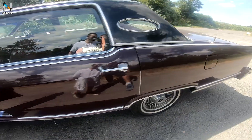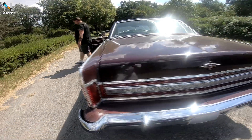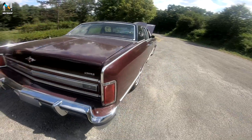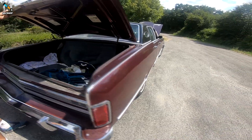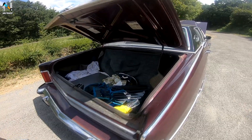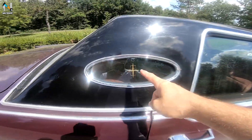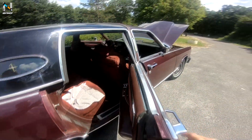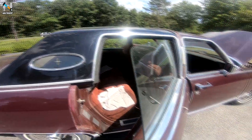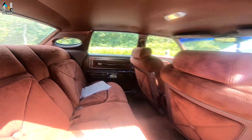On va continuer le tour sur l'extérieur. Elle a un beau rouge bordeaux-violet. Le coffre — on peut l'ouvrir pour voir la capacité : il y a de quoi ranger, le volume est assez impressionnant. On retrouve ici le logo Lincoln. On peut voir qu'il n'y a pas de montant autour de la fenêtre.